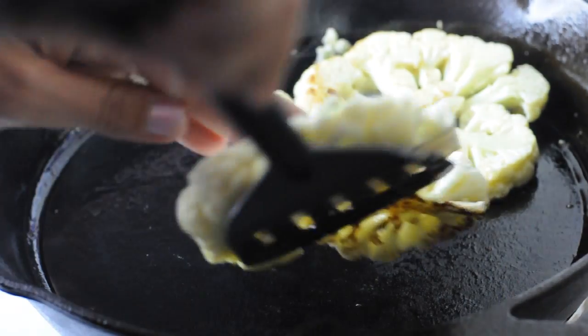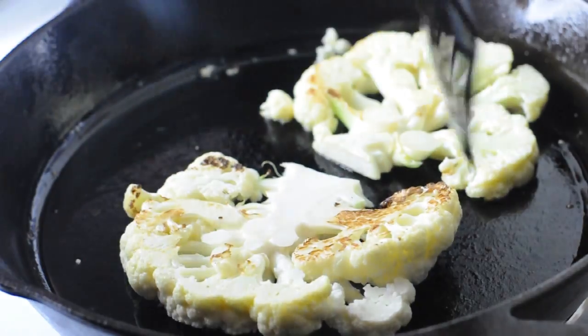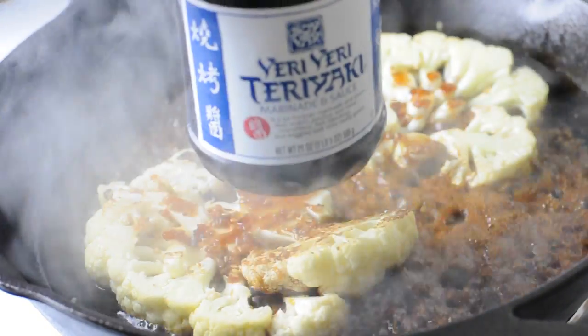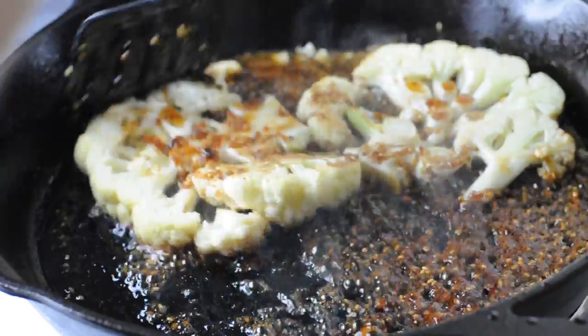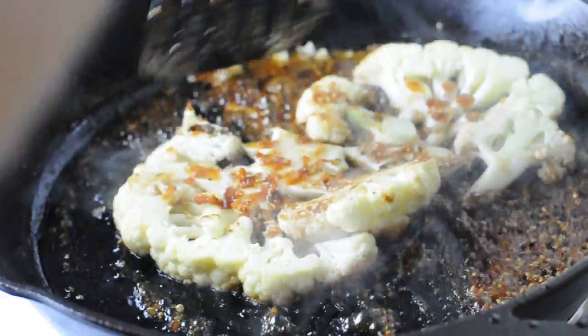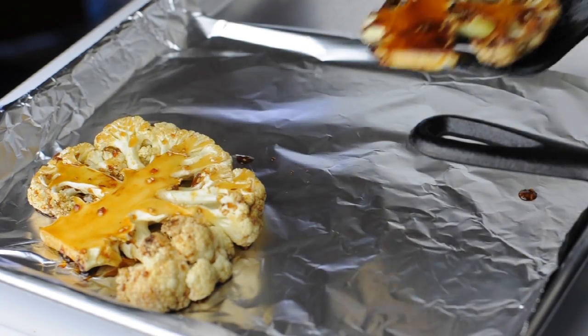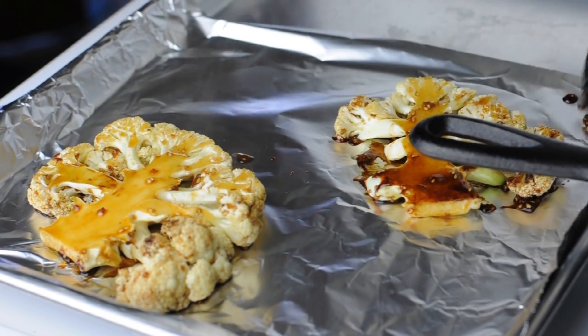This is a delicate art — I kind of mangled one of them. Probably use two hands if you can do so without burning yourself. Flip it over and then again let it sit there for a few minutes before adding your teriyaki sauce. Make sure you move the cauliflower around so it can soak up all of that teriyaki, and let it sizzle until most of the sauce has been absorbed.